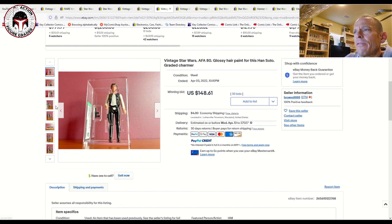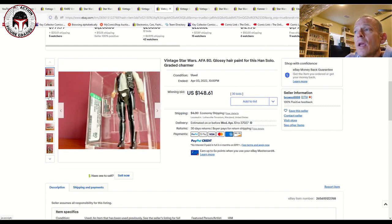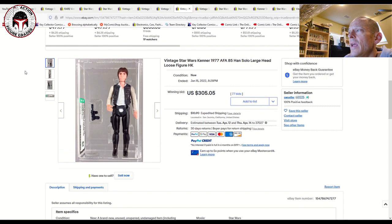Here was an AFA 80 Hong Kong — most of your Hans in the market are going to be Hong Kong large heads or small heads, that's just the way it is. That one sold for $148 plus $4 shipping — a pretty good deal.